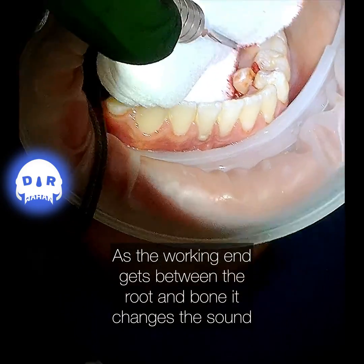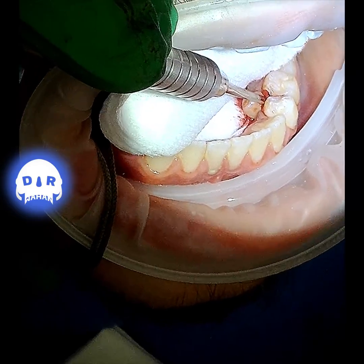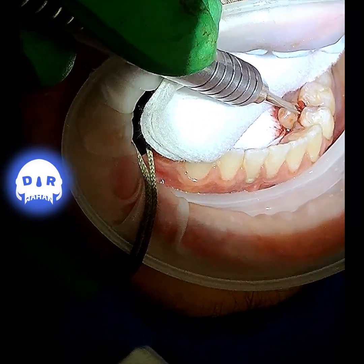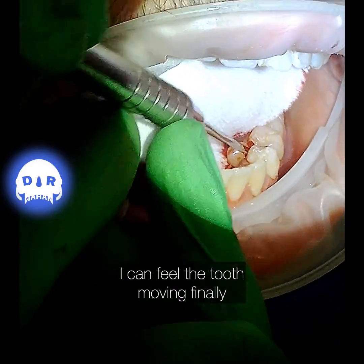Using a handpiece would require a bigger incision and flap, but this is working. The periotomes come in different shapes, sizes, and angles, so usually you can find one that can get into the area you need.